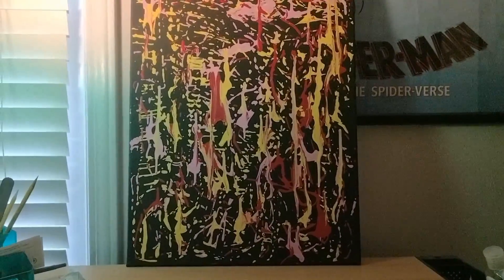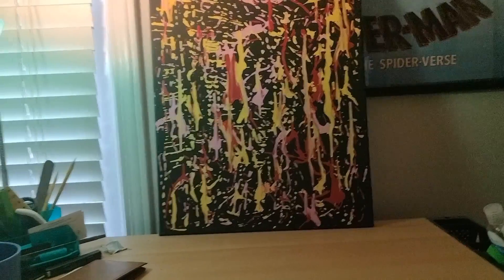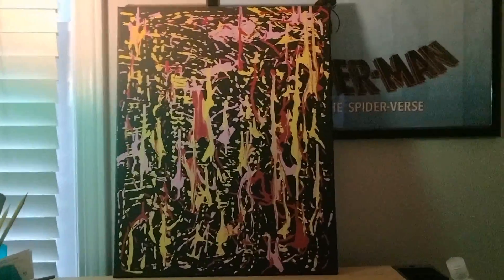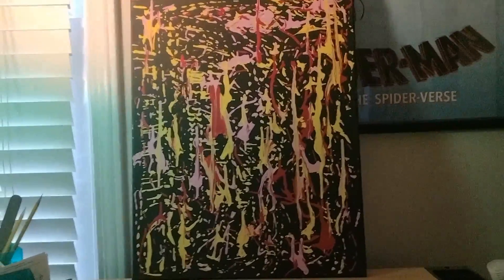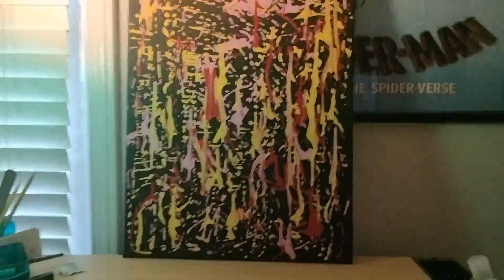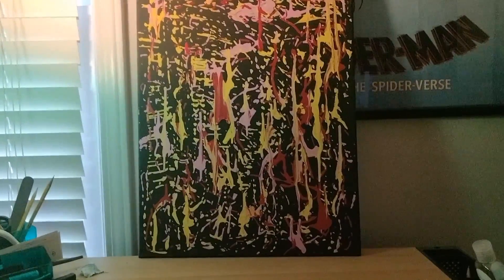It took a while for this thing to dry up after I painted. To be honest, I don't know what this thing is called, but I think I'll just call it 'Scattered' — Scattered Number Two. I think that's what it's called.